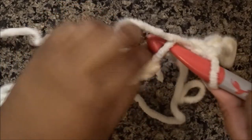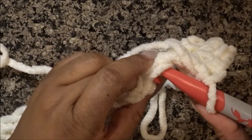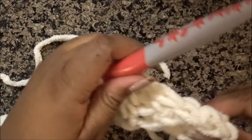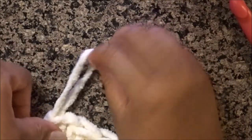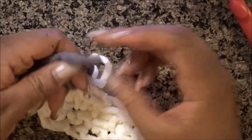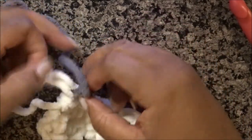Insert, make sure it's doubled, pull through, yarn over, and pull through the remaining loops. From this point on, that is exactly how we are doing our stitching. I've come to the end of my first two rows, and I'm going to show you guys how to change colors. So you're just going to extend your loop — pull it up — and grab the color that you want to change to. You're going to take that color and insert it through the loop, and you're just going to tie a knot.